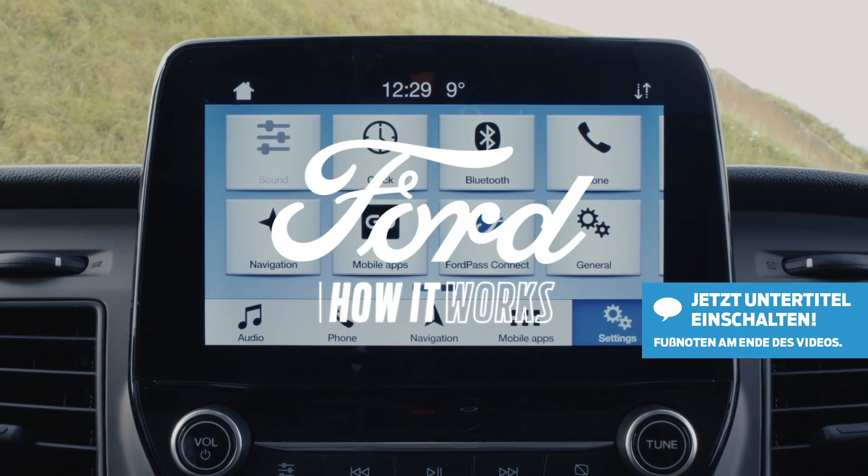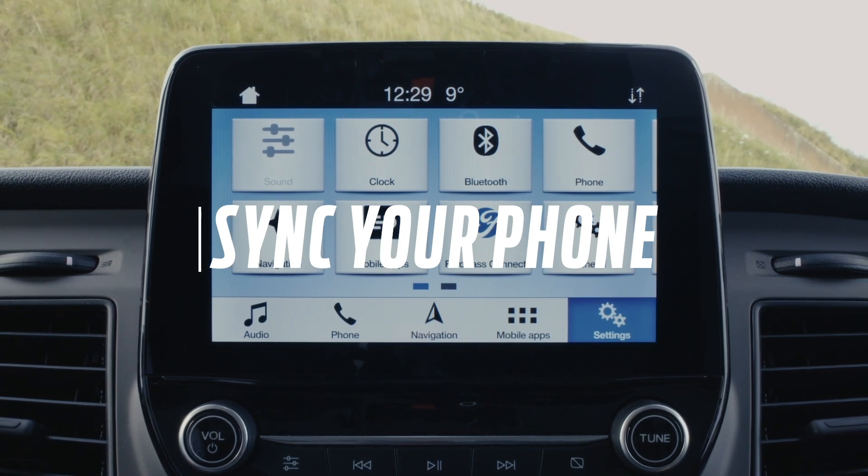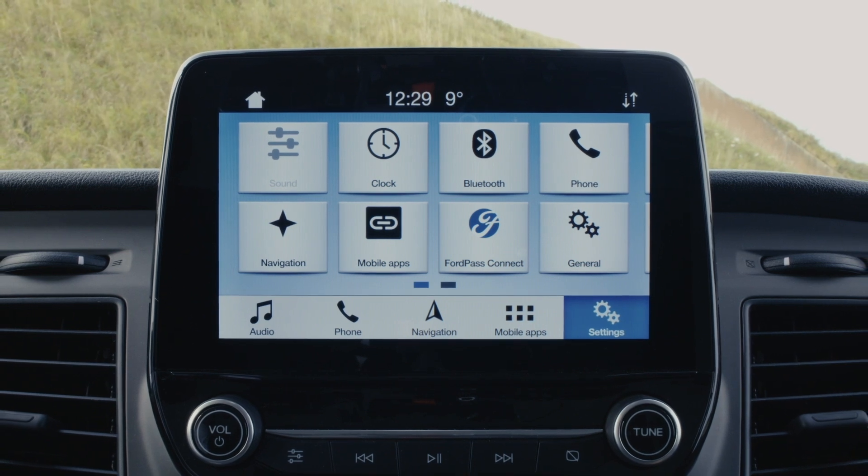Welcome to How It Works. In this episode, we'll be showing you how to correctly sync your phone with your Sync3 system so you can benefit from its functions and connectivity.